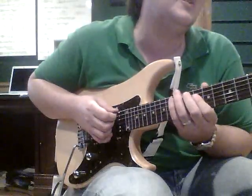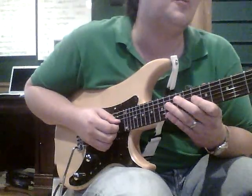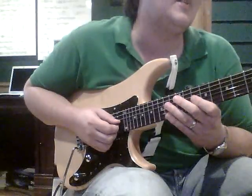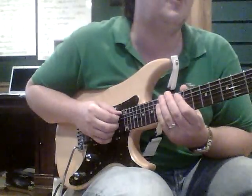One, two, three, four, five, six, seven. Remember: don't say 'seven' because that'll put you in regular four sixteenth notes — you've got to say 'sev' when you're counting. I learned that trick from Mike Portnoy of Dream Theater, or formerly of Dream Theater.